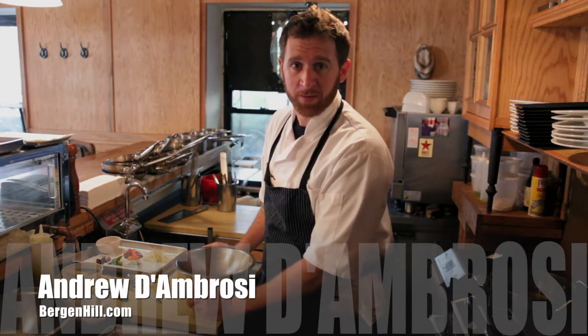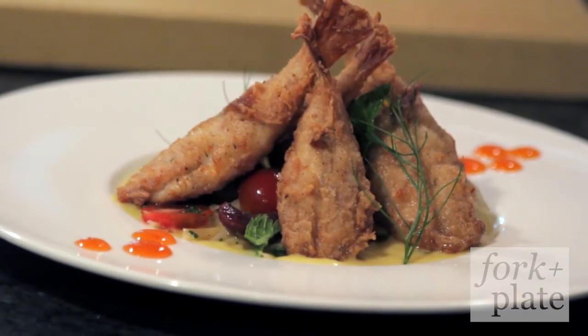Hi, my name is Andrew D'Ambrosie, and we're at Bergen Hill. Today for Fork and Plate we'll be producing a dish called the KFB, Kentucky Fried Blowfish.